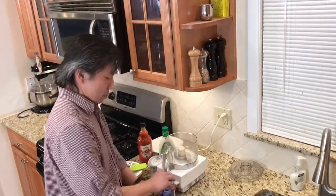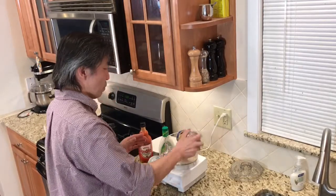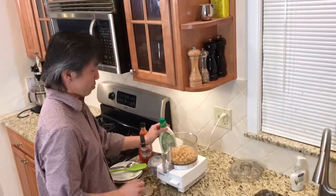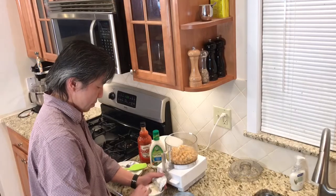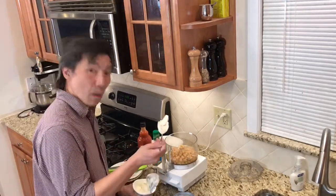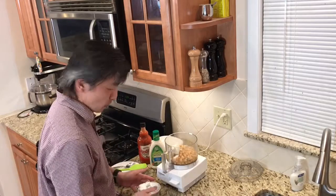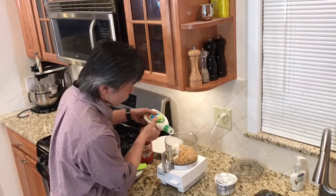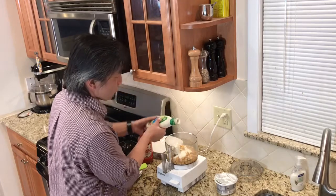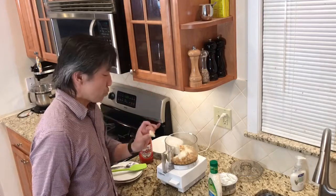We start off with chickpeas — add it all in. Then cream cheese. Going to add a big scoop because this is the Super Bowl. And blue cheese, because wings and blue cheese, it all goes well together. Going to add a nice little squirt of that. Last but definitely not least, garlic — only going to put a little bit of garlic this time because don't want to overpower it.